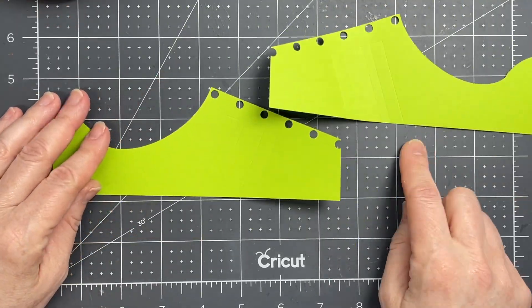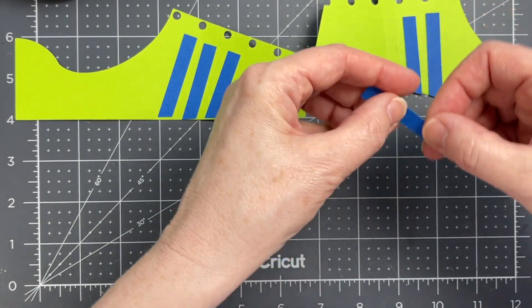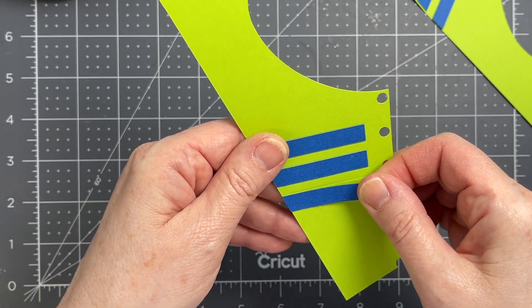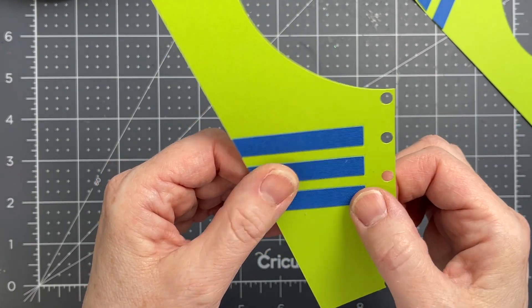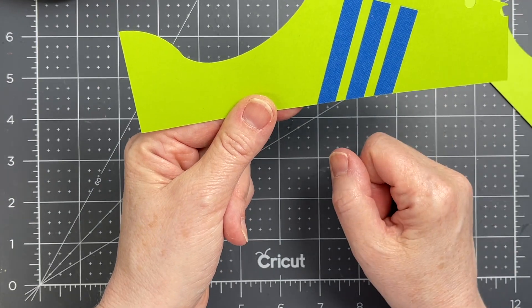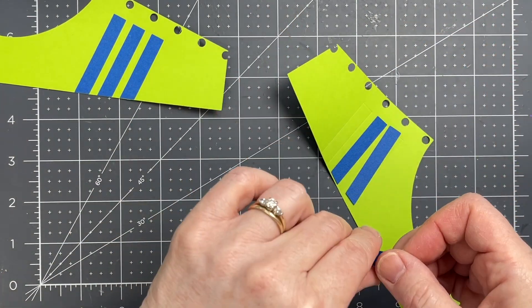Next I have the side. This version has the stripes and I have score lines on those green pieces to show me exactly where to place my stripes. I highly recommend using a scoring stylus for positioning lines because the stylus makes a neater job of outlining the shape where you have to position your piece. For fold lines I prefer a scoring wheel, and for positioning lines I prefer a scoring stylus.